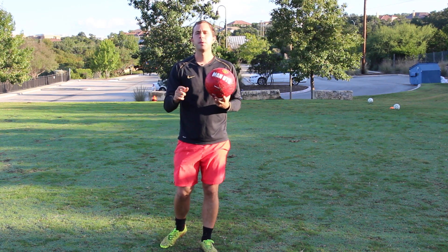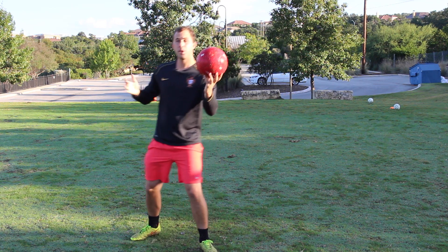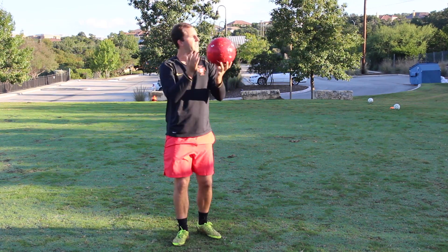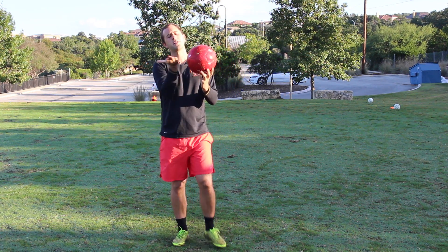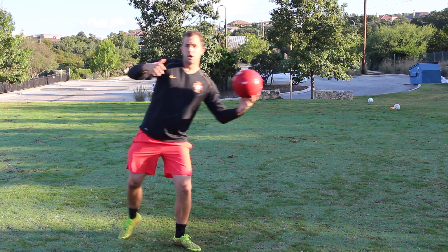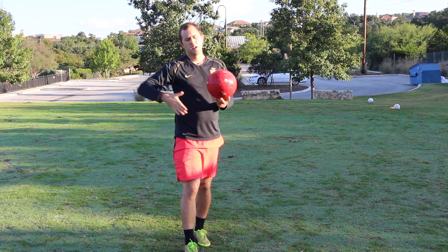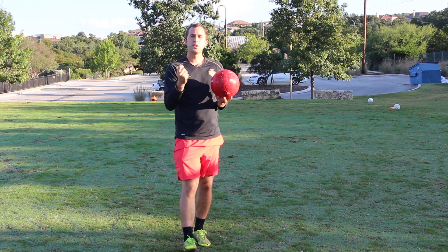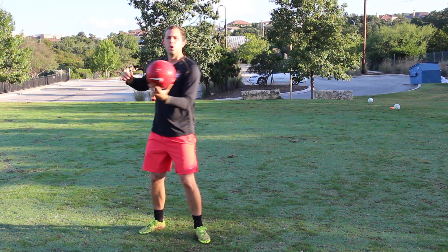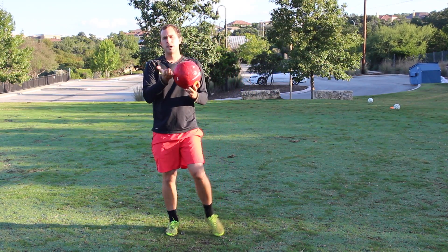The common mistake I see players make when they're trying to volley the ball is they're not hitting the center. They're either coming under, and when you come under while trying to strike the ball across your body, it's just going to go too far over the goal. We want to try to hit the middle. A lot of times players are hitting the top of the ball — too high up — and that's going to create a bounce. That's better than coming under the ball, but we want to hit the sweet spot, which is right in the middle. When we make contact with the ball, we're coming across our body and hitting the sweet spot with our laces.